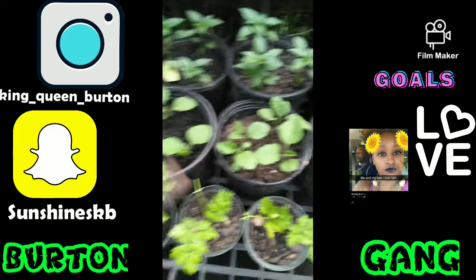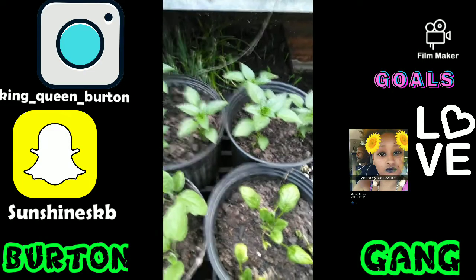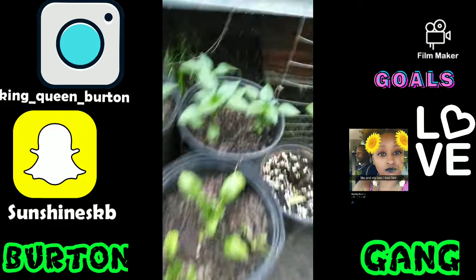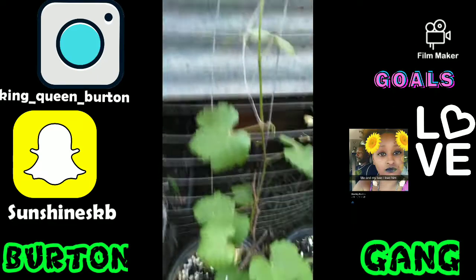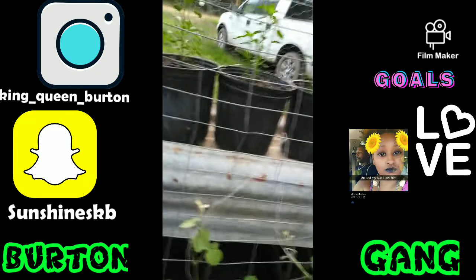We got some eggplant, peppers, more peppers, and some spinach. And these are grape vines. Show them the vines — my man made those up there.